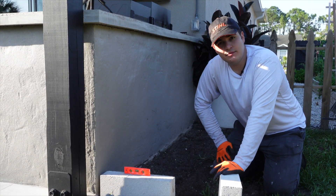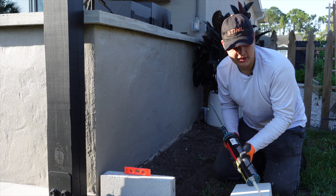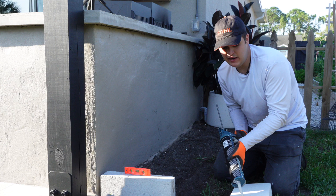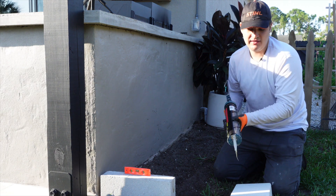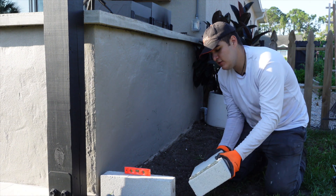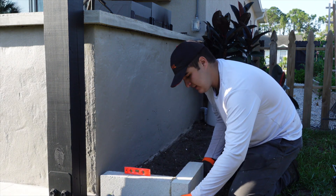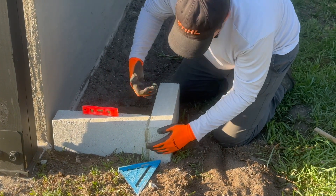Now that the first block is installed, it's time for the second one. This one turns to make a perfect 90-degree angle. We'll apply some construction adhesive where this block connects to the next one to ensure they don't move and act as a single unit. A lot of people use mortar, and we've done that in the past, but for a simpler approach construction adhesive is a great option. Apply it where the blocks connect, place the second block, and line them up. You want to make sure both blocks are pressed together so the adhesive really bonds, and clean off any excess now before it sets.